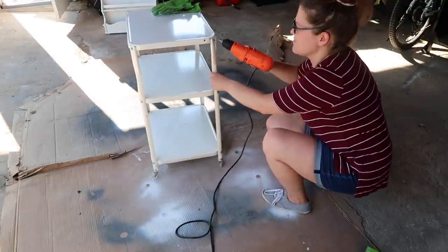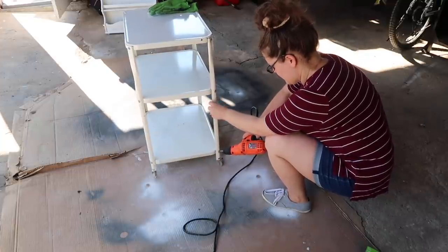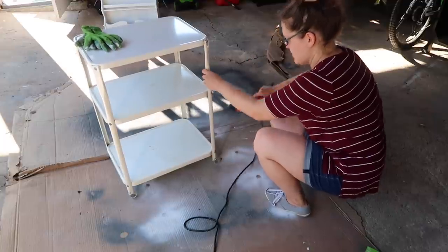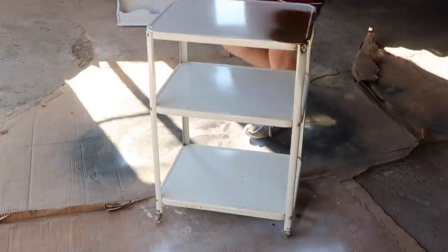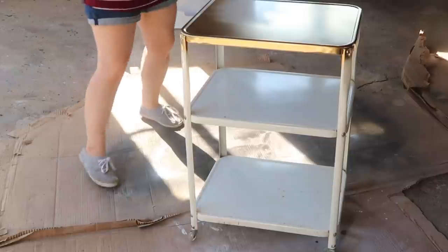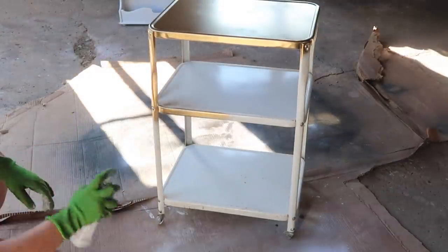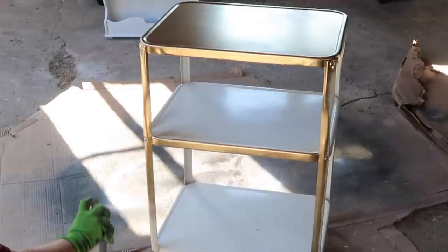The next piece I would like to share is this cart. I found it at a garage sale several years ago and I've loved it forever, but I was never quite sure what I wanted to do with it, so I was really excited to finally have some inspiration. The first thing I needed to do was tighten some of the screws — it was wobbly from being moved around. I'm always amazed when something as simple as tightening the screws makes such a huge difference, just like it did on my last thrift store makeover video.